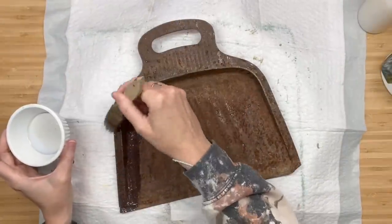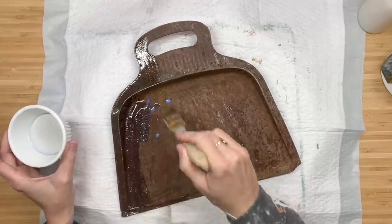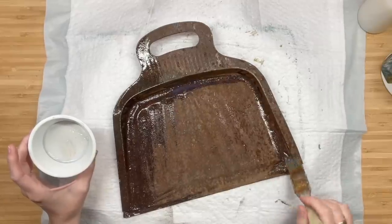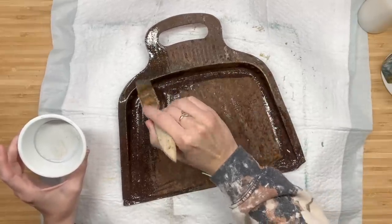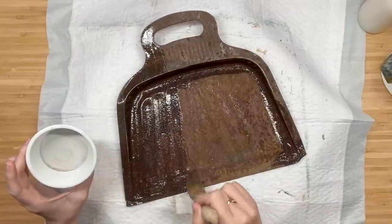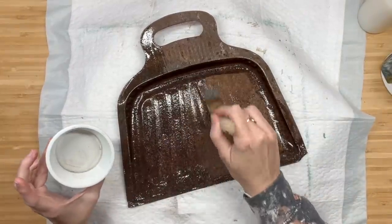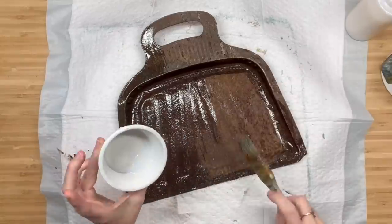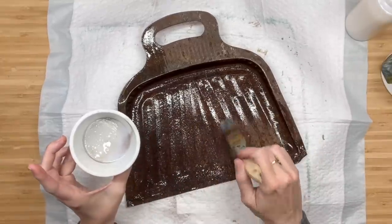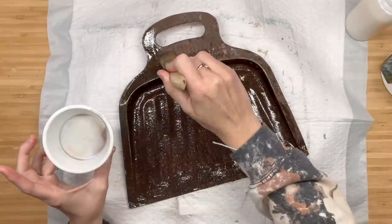We got this rusty, crusty, beautiful dustpan at Lewisburg Market Street. My girl Jackie hooked me up and it was only a dollar. I wanted to make sure I sealed this, so I took clear salvation solution and cleared the entire thing — one because it was rusty, and two because I didn't want to risk the rust or any grime coming through my decoupage paper once I placed it down.